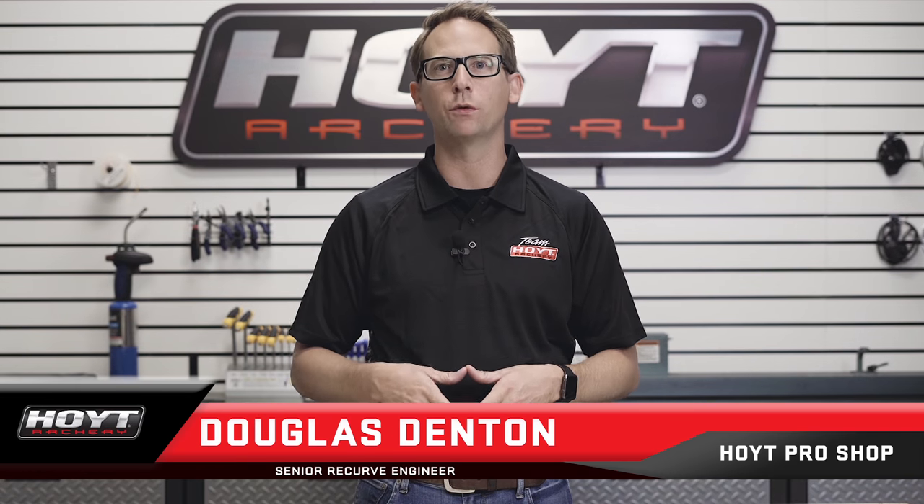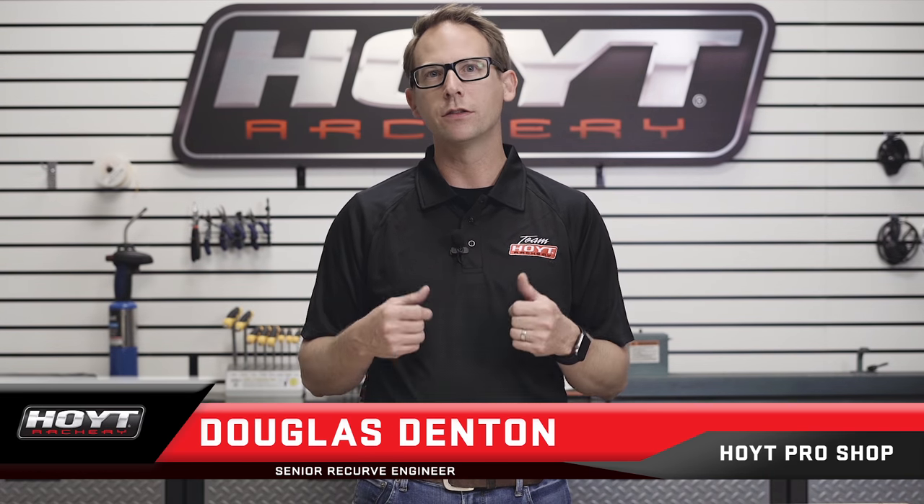Hi, I'm Douglas Denton, Senior Recurve Engineer at Hoyt Archery. There's a special science and craft required to build high-performance recurve limbs. For over 86 years, Hoyt has been doing just that.